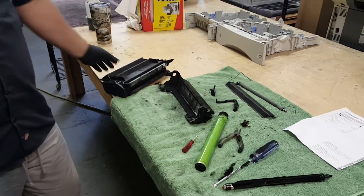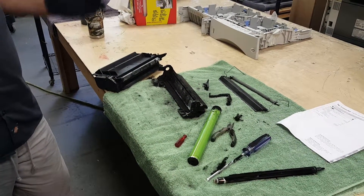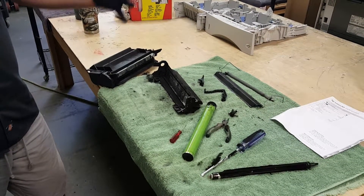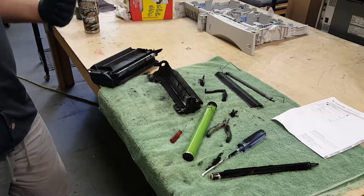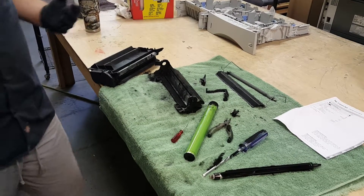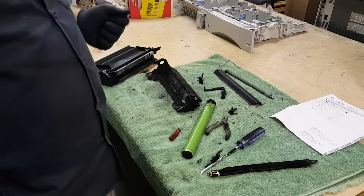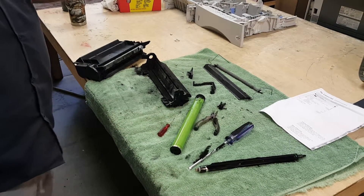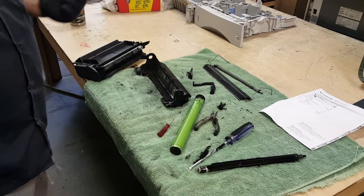Today we're going to look at what can happen when people have issues with toner cartridges supposedly spilling or smudging. If you're selling a remanufactured cartridge, people are going to automatically assume the cartridge is bad — it's spilling, it's improperly remanufactured, so on and so forth.